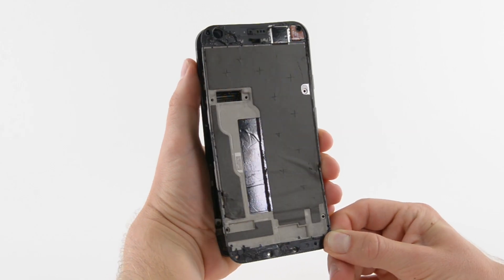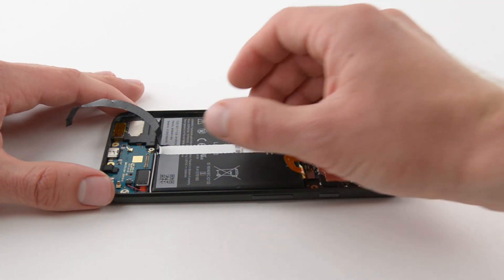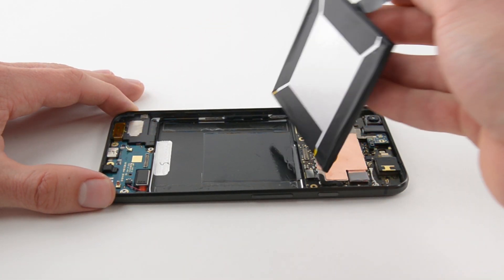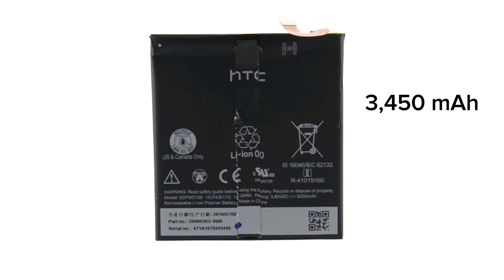Next, we pop off the mid-frame to reveal our first real look at the insides of the Pixel XL, including the battery. This 13.28 watt-hour battery beats out the 11.1 watt-hour battery found in the iPhone 7 Plus. It is removed with a new take on the pull tab slash tamper-evident seal. It's a 3,450 mAh battery with fast charge that Google claims will give you up to 7 hours of use from only 15 minutes of charging.